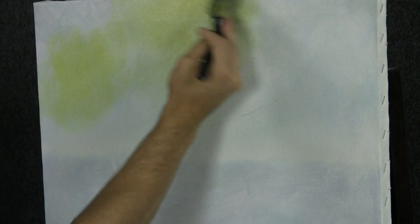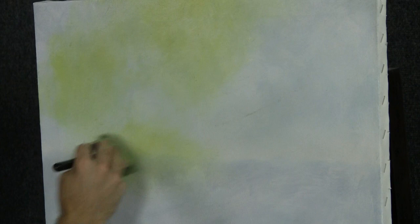Scrub that paint around on the canvas, really make it blend. And that's about all it takes right there. Maybe we want a lot of it down here as well, just to have some color.